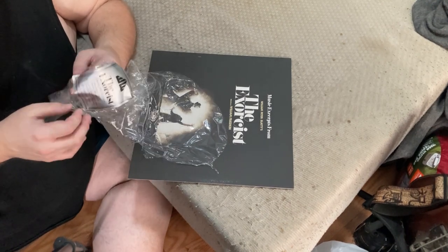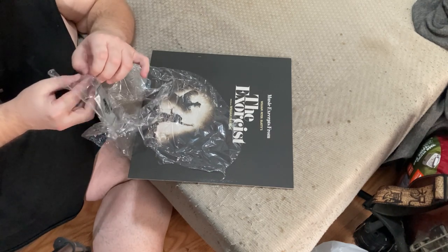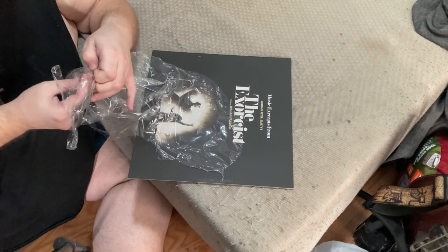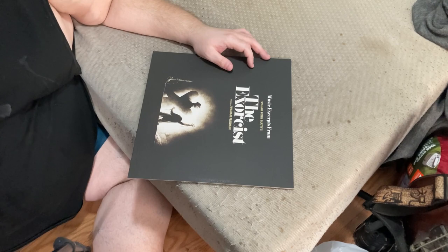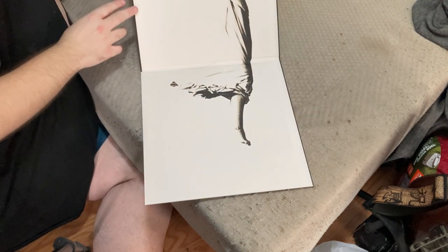We'll peel off the plastic. This one may not want to come off — that's nice.